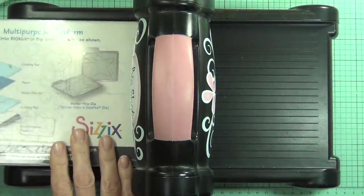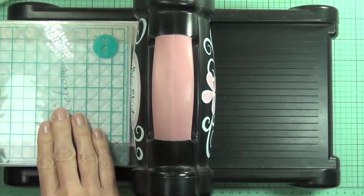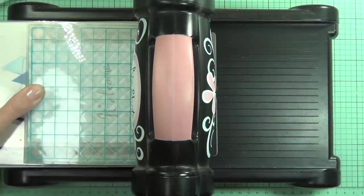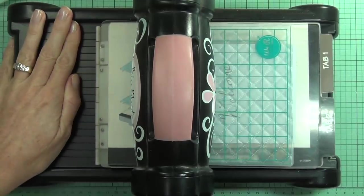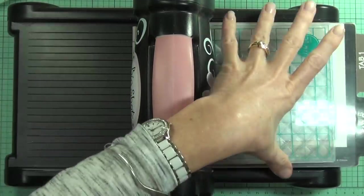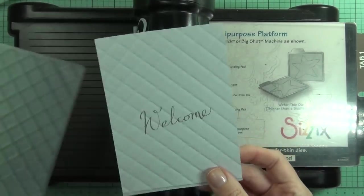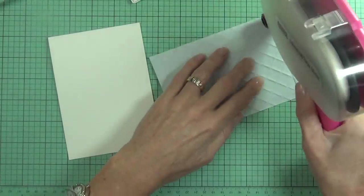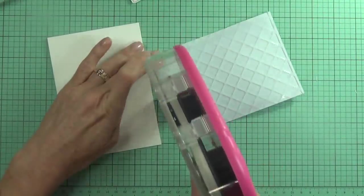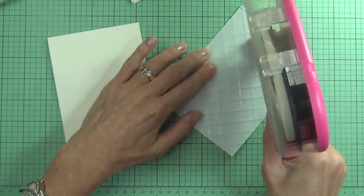I use a different sandwich on my Big Shot: tab two with the base plate, and then I don't use any other plate — just the embossing folder itself with the card panel piece of cardstock inside it, and I run that through. I don't feel a lot of resistance at all; it's quite easy to do. If you do feel any resistance on your Big Shot or die-cutting machine, just remember not to force it because you might break your machine.